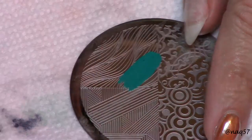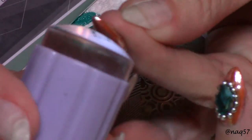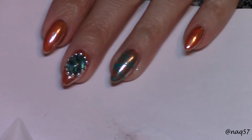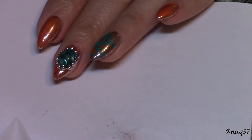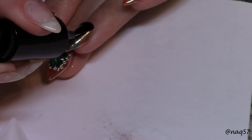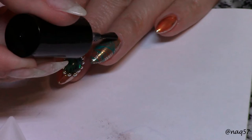I used a Born Pretty stamping plate — BP21 — with Mundo de Oñas Fiji number 61 stamping polish. After I placed my stamp and cleaned it up, I used the gel top coat again to place all the Swarovski crystals.